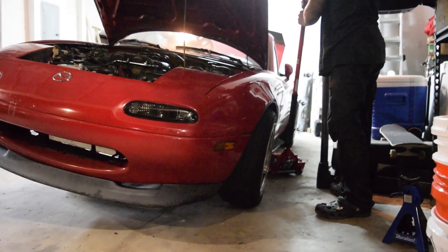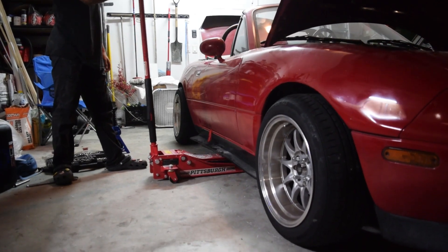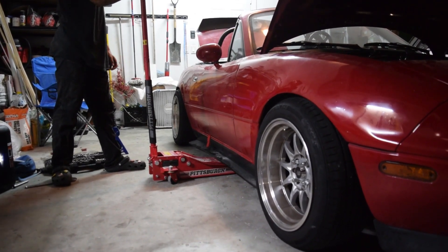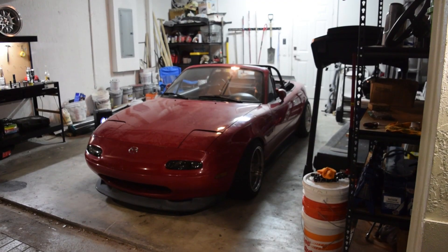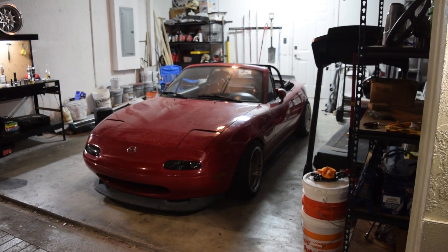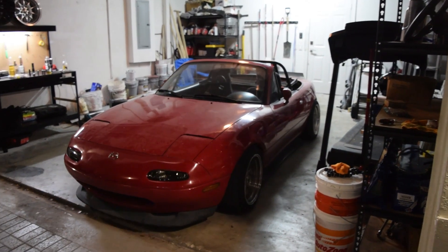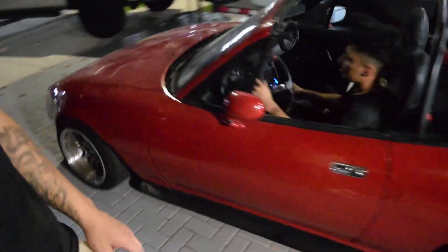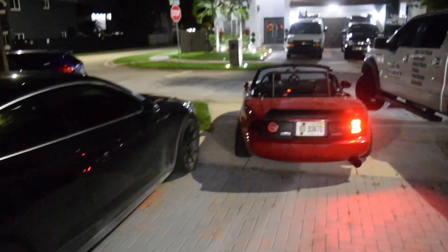Now last, we put the car back down and we take it for a test drive. Can't wait.